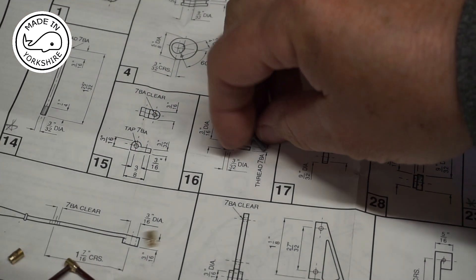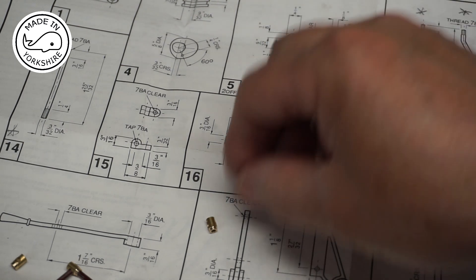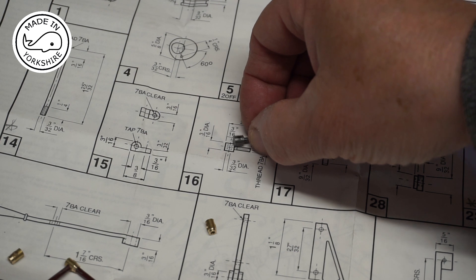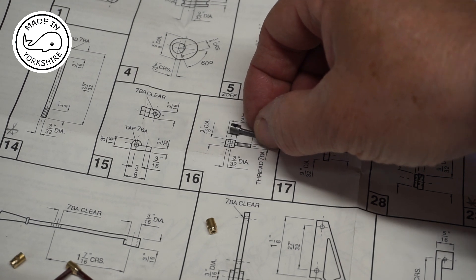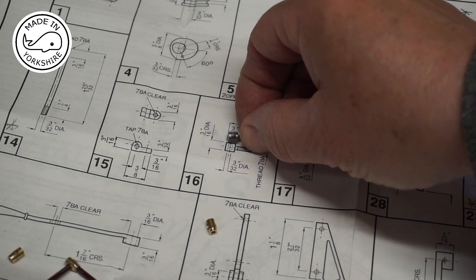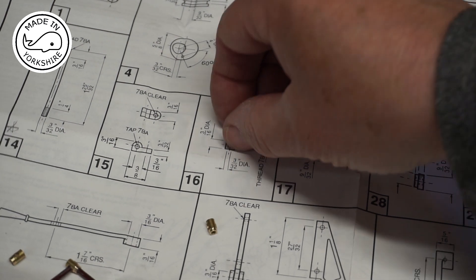Some of these parts are getting quite small now and I'm really happy with the way this has turned out. Using the Stephenson's collet really enabled me to drill that hole through the head at true 90 degrees. So I'm really happy with that result.